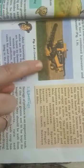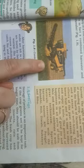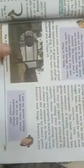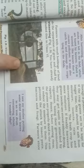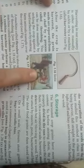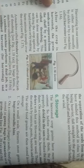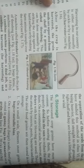Let's have a look at the combine machine, which works as both a harvester and a thresher. This is the winnowing machine. Winnowing is done by men or women where they hit the crop plant on a hard surface to separate the grains from the stalk of the plant.